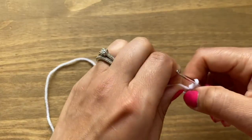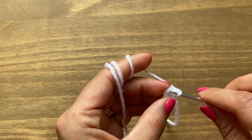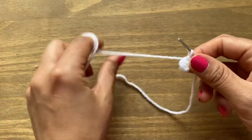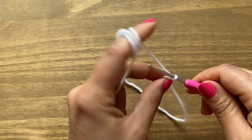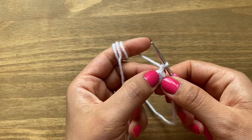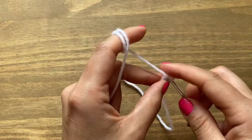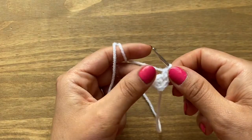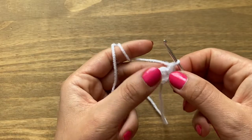Once you have five single crochets, pull on the end to close the magic circle. Locate your first single crochet and pull up a loop, making it go through the first one to make a slip knot. Use a stitch marker if you wish. Chain one to start round two, and in the same stitch have two single crochets — an increase. The stitch count in round two will be ten altogether.